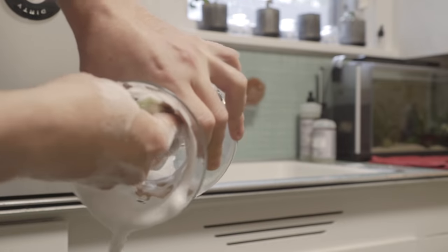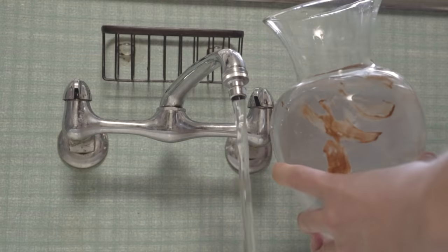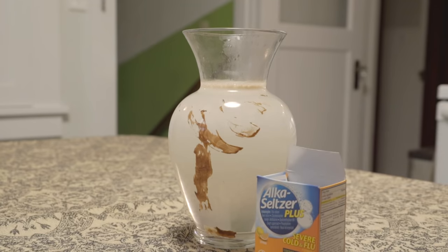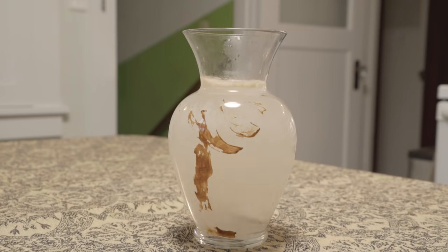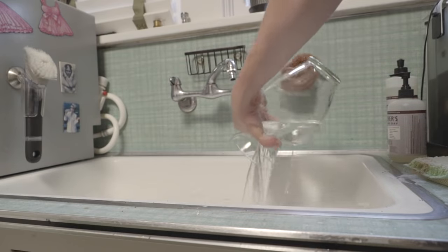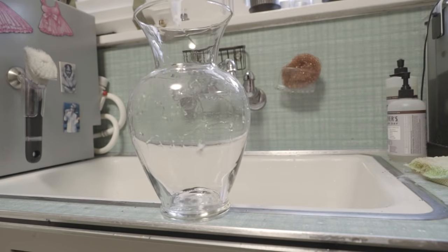If you have a lot of oddly shaped glassware, then you most likely know the struggle of trying to get them nice and clean. If soaking won't fix the problem, try some effervescent tablets like Alka-Seltzer. After a quick fizzing and a few minutes of saturation, all the weird stains should start lifting from the glassware. After a quick rinse, it should be left sparkly and fresh.